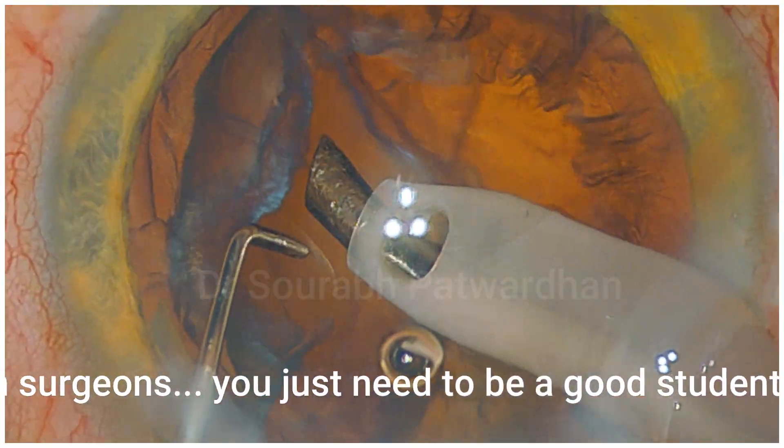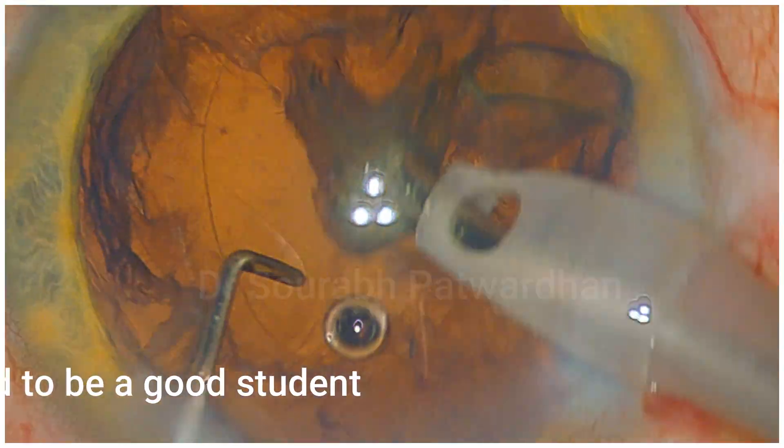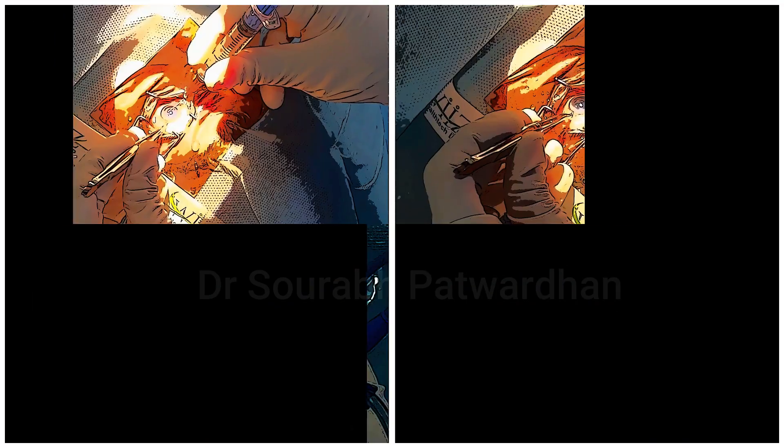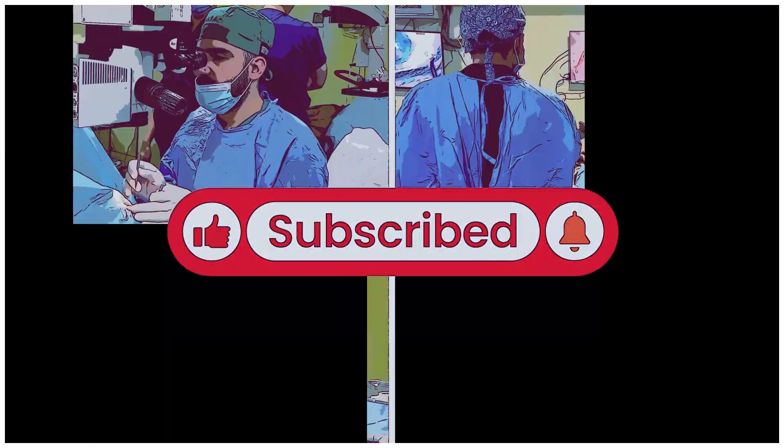I learned so many things from many surgeons — you just need to be a good student to imbibe those things. Watch every surgery very carefully, in detail, zoomed in, and you will find that you can learn many more things. Thank you for watching and please write your comments in the comment section.